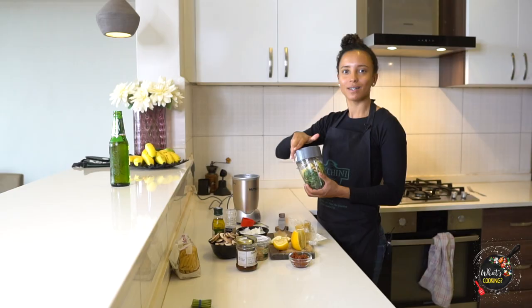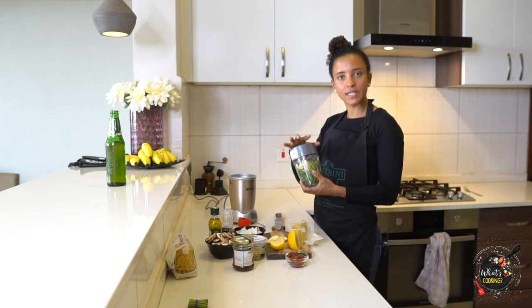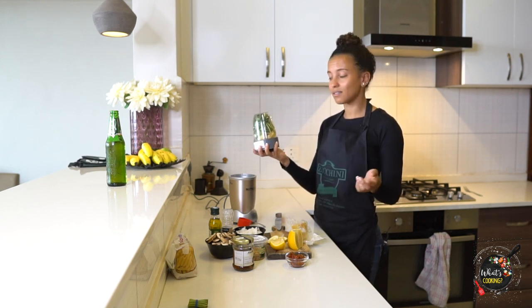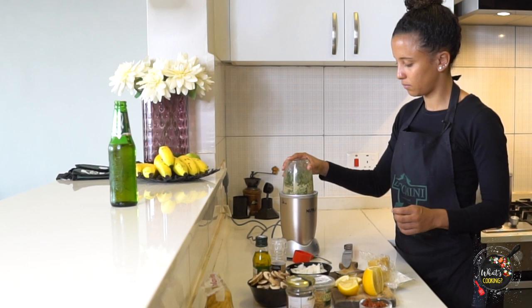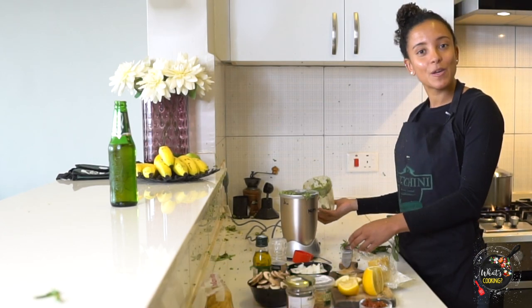The first time I actually made this pesto recipe, I was doing a pasta wheat cleanse on Instagram where I ate pasta only for seven days — for science and for the people, obviously. And you just never realize how easy it is to make with fresh ingredients and a Nutribullet. So I'm going to blend it.